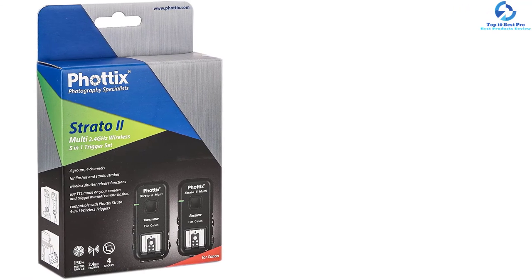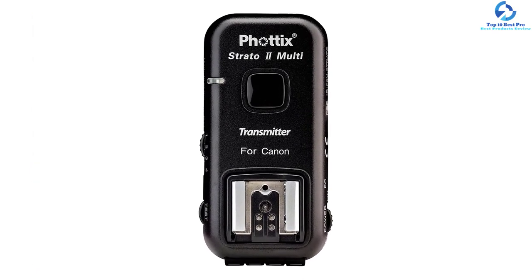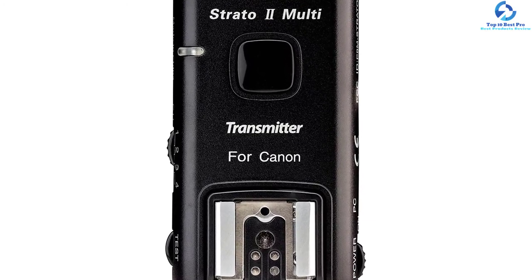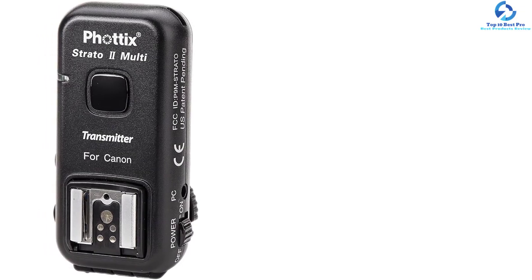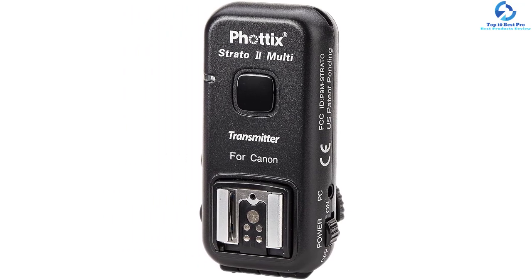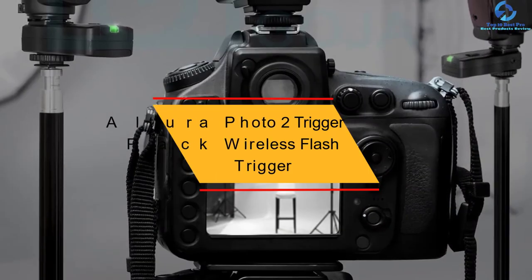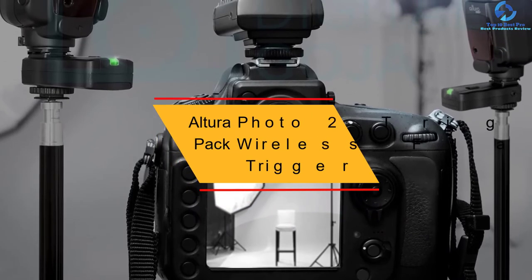The sync speed is very fast at 1/250th sec, and it comes with adapters and cables offering durability and quality. A 3.5 mm sync port and hot shoe are used to trigger monolights and hot shoe flashes. The Phottix Aries features 2.4 GHz signals offering freedom from line-of-sight restrictions and uses readily available AA batteries.